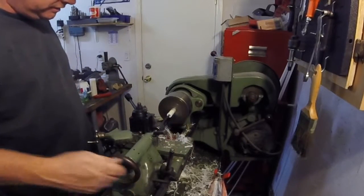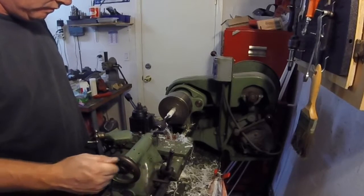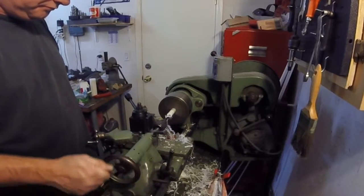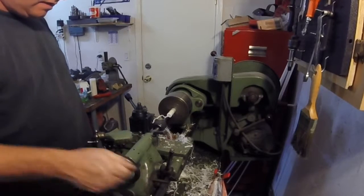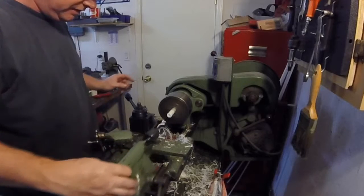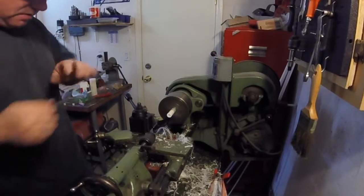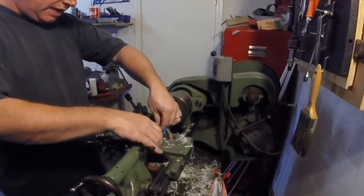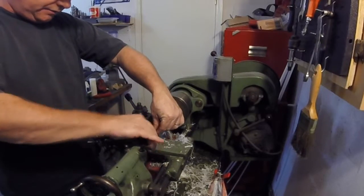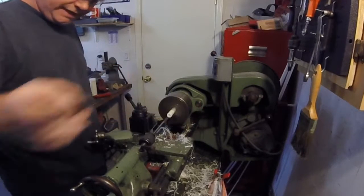I'm going to make sure our hole is deep enough here. I made it twice as deep as I need to, because there's nothing worse than having to retool after you just did something. The chucking reamer in here — 0.3745 inches, just under 3/8 inch.